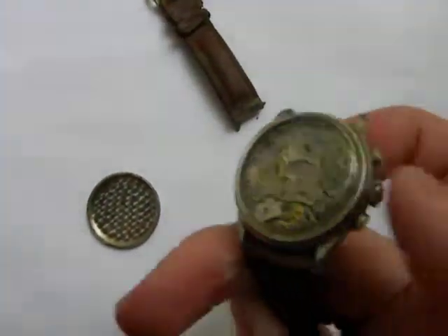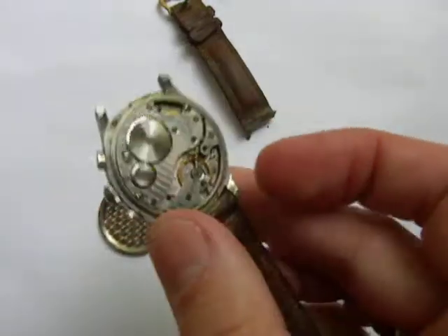I just wound it a little while ago, but it's windable. And as you can see, it is running.